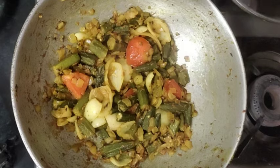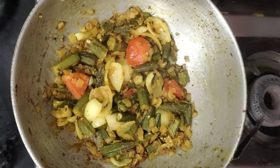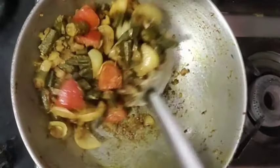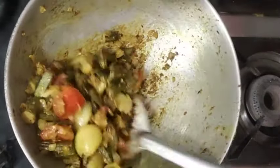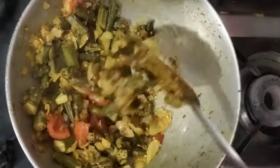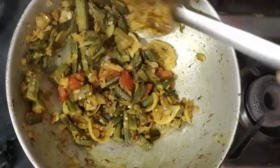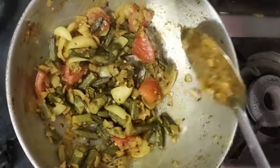The bindi is ready. We will serve it with the vegetables. When we are serving, we will definitely share the recipe. Thank you so much for watching the video. If you liked it, please like and subscribe to the healthy cooking channel. In the comment box, please tell us if you have ever made a bindi like this or not.